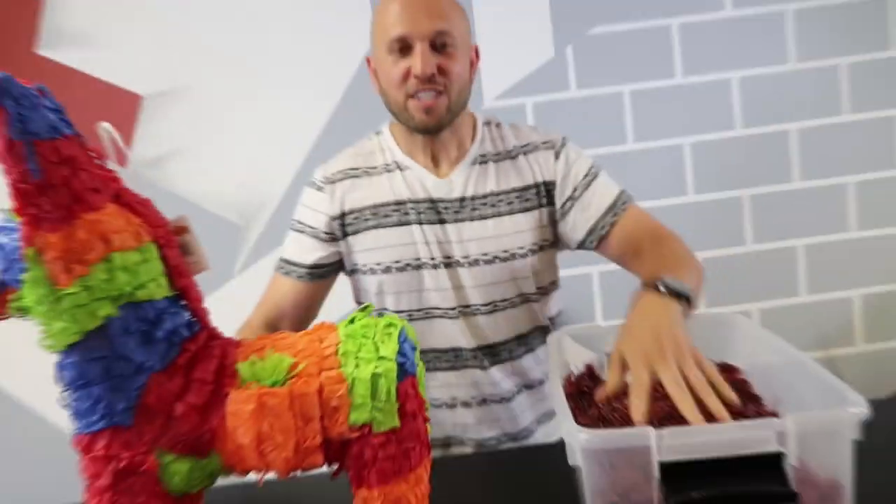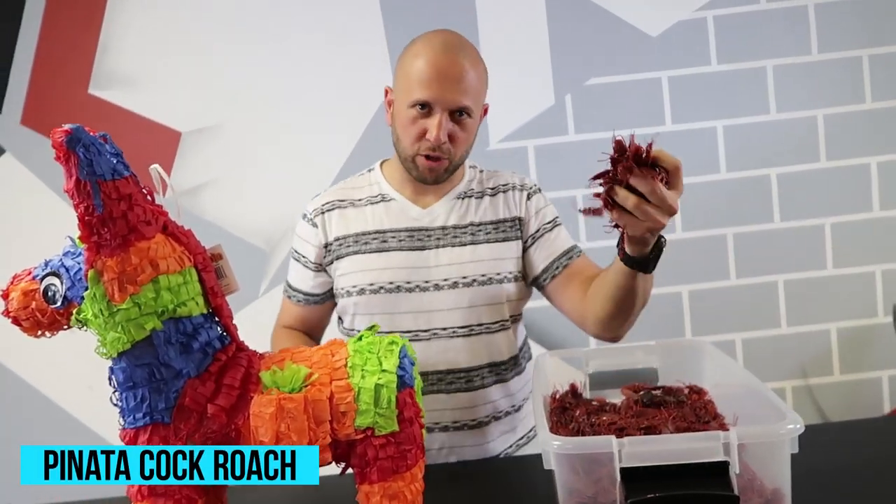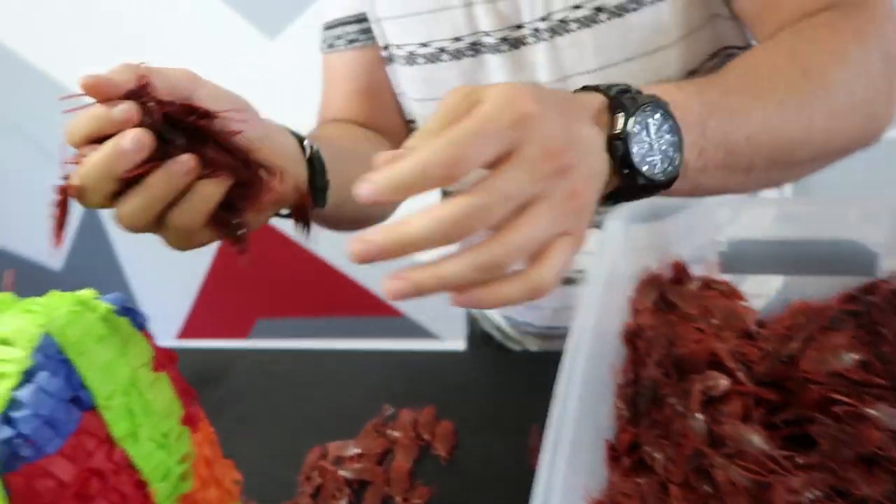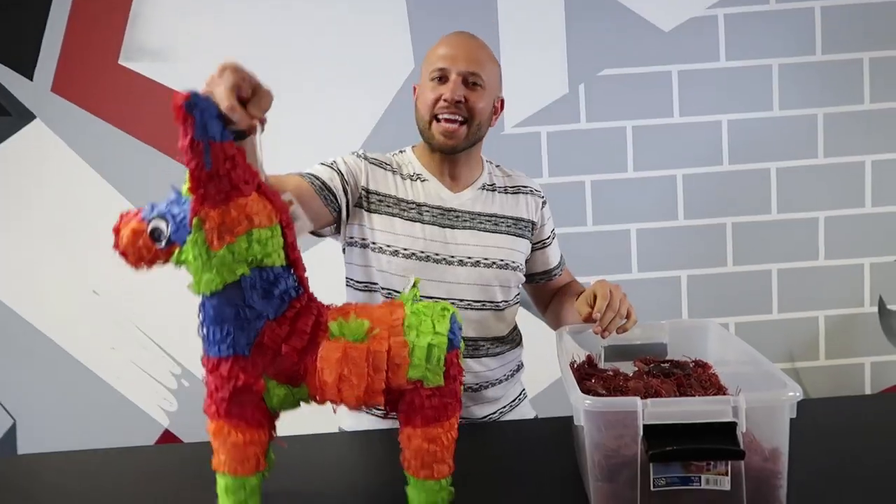So you want to know how to prank? I've got fantastic birthday prank ideas for you to pull on your friends and family. For this first prank, it's the piñata cockroach prank. All you gotta do is get some fake cockroaches — get them at prankkits.com — and fill the entire piñata up with cockroaches.